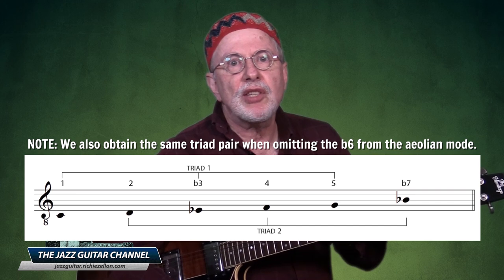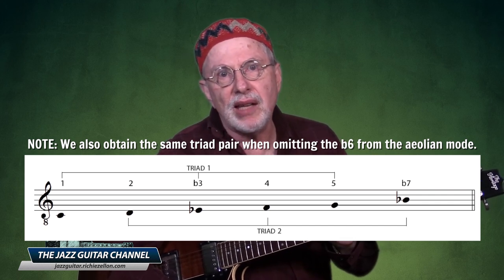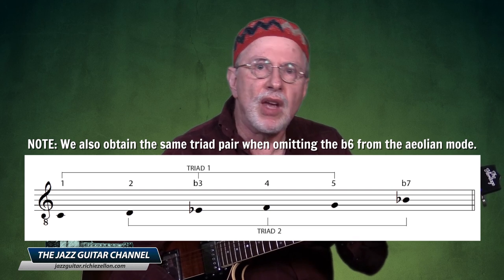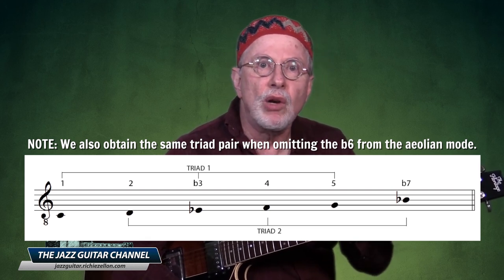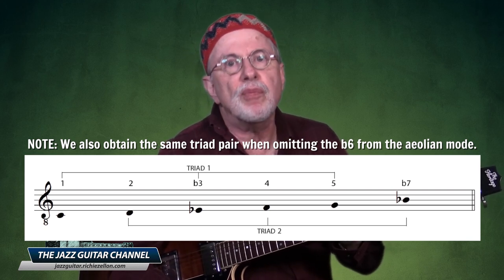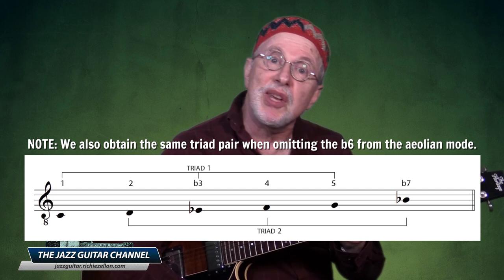The reason behind this is that the sixth in the Dorian forms a tritone with its flat three — a sound we want to reserve in order to characterize the dominant. The triad pair we can extract from this Dorian hexatonic is the major one built over its flat seven and a minor one over its root. For C Dorian, our triad pair consists of B-flat major and C minor.